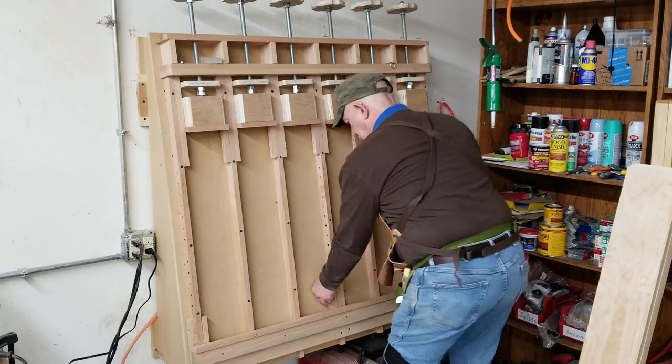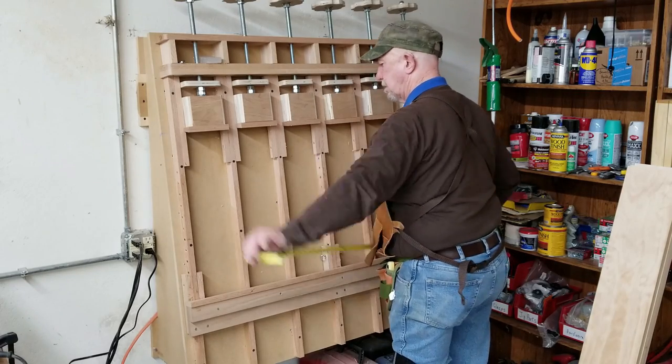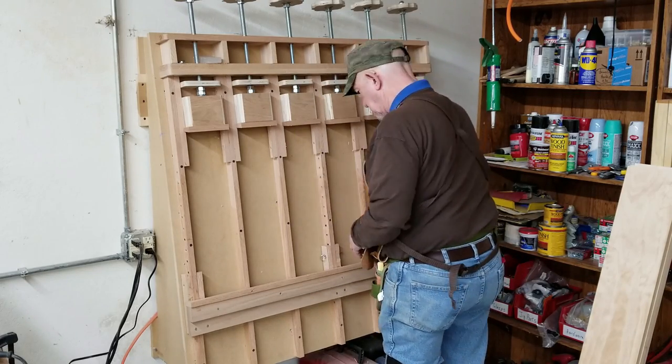When we had it like he wanted it, I marked one end with an arrow showing which end was the left bottom and began the process of gluing them up.